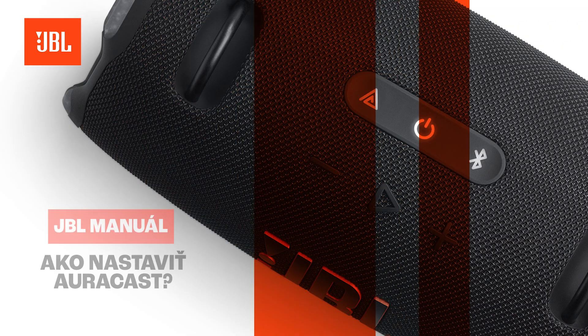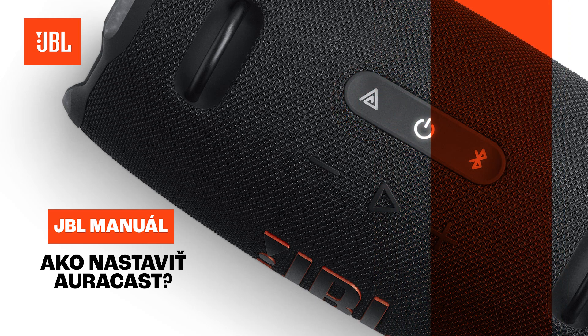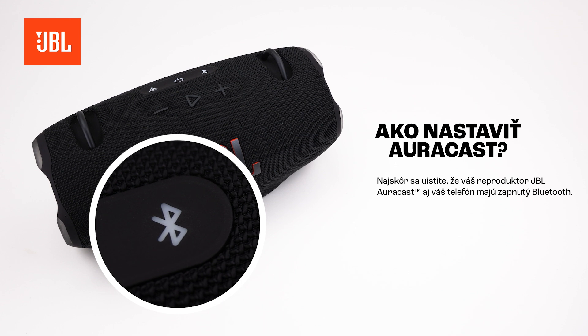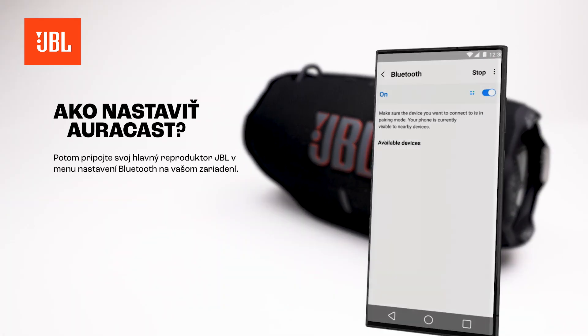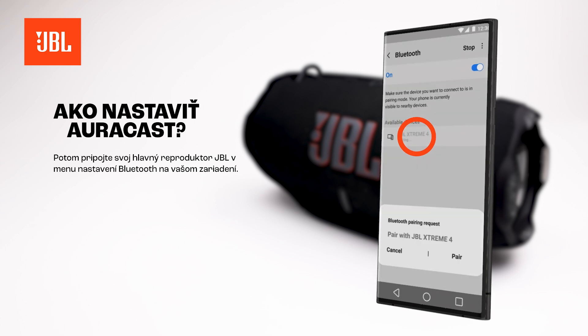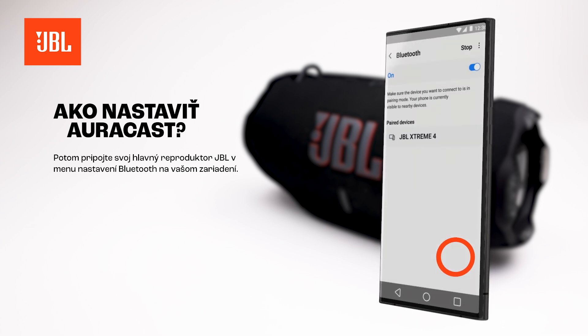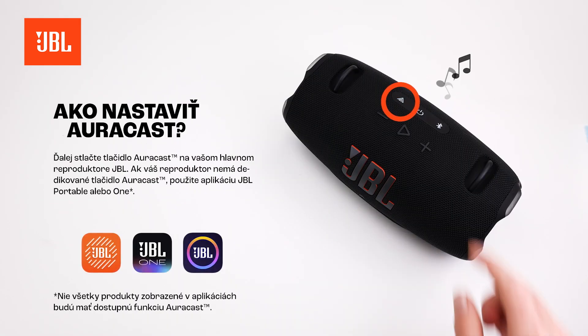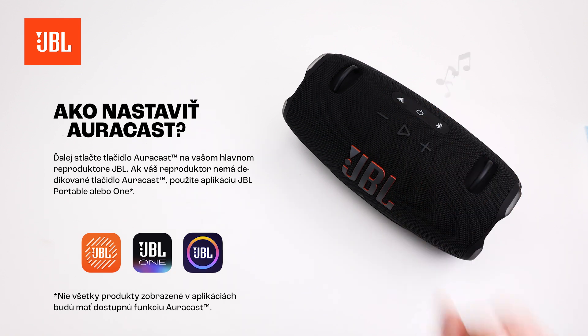How to set up AuraCast. First, ensure that both your JBL AuraCast speaker and your phone have Bluetooth enabled. Then, connect your main JBL speaker within the Bluetooth settings menu on your device. Next, press the AuraCast button on your main JBL speaker. If your speaker does not have a dedicated AuraCast button, please use the JBL Portable or One app.